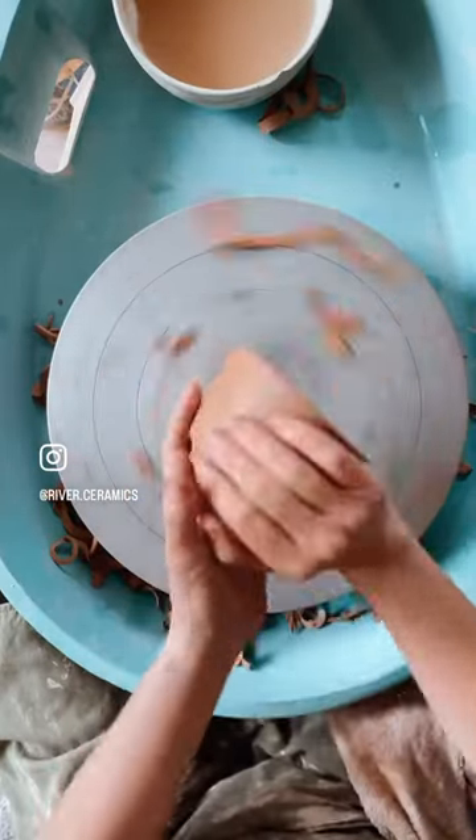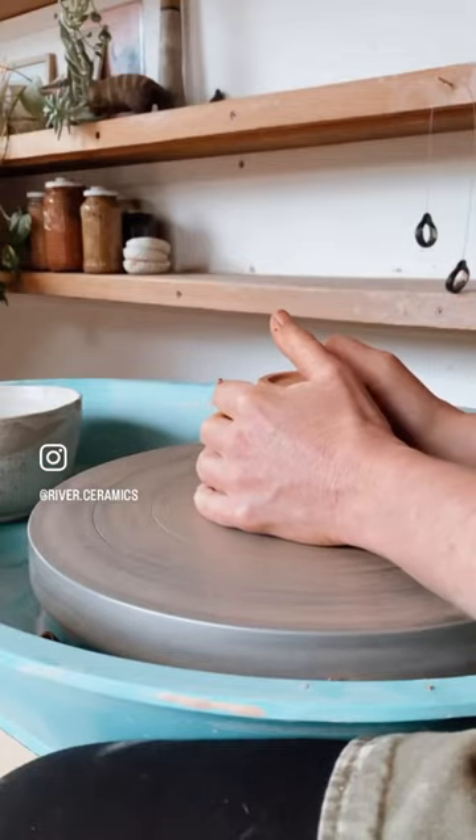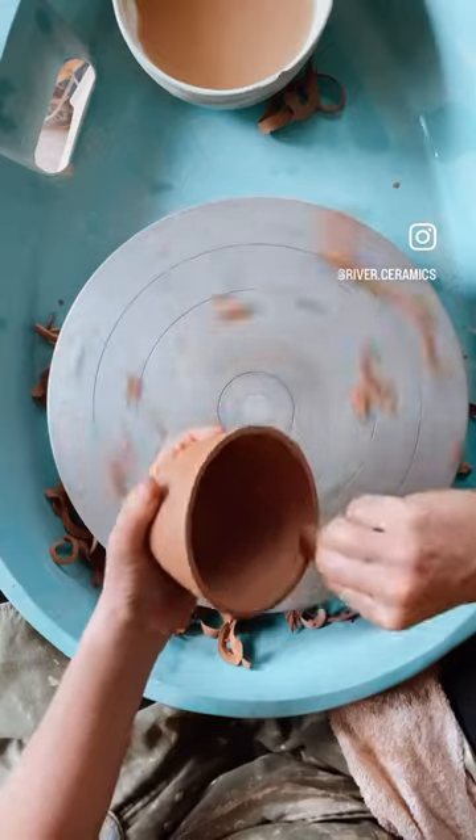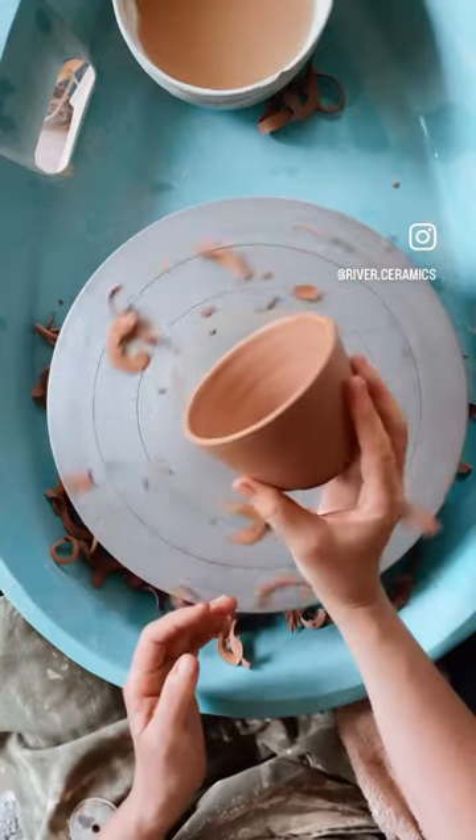Finally, the last tip is to remove your pot from the wheel. Simply give a little twist while the wheel is spinning, and that means you can remove the pot and do a final clean up on the edge — and it's perfect.